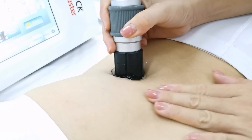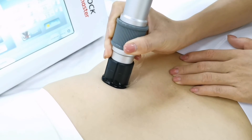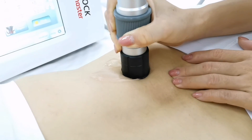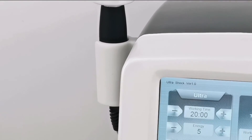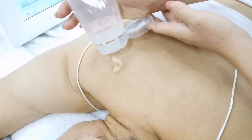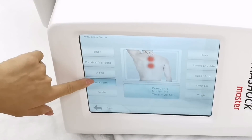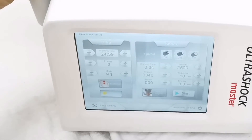Create a fist point and slowly move in a circular motion for heating around the treatment point, then move slowly across the treatment area. Adjust energy and frequency according to the patient's acceptance capacity.